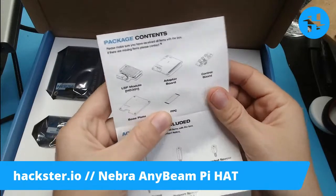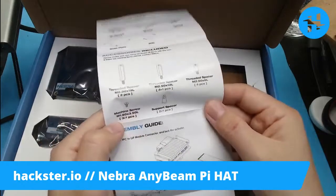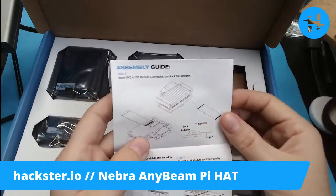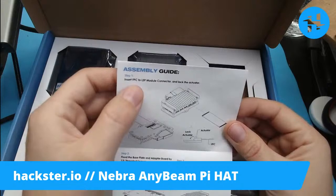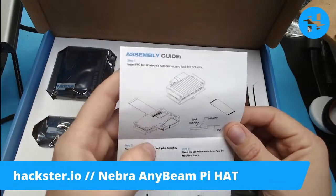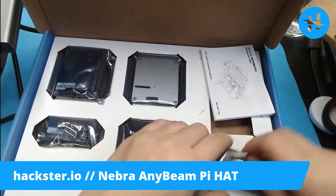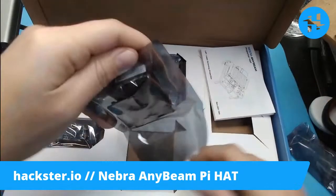You've got little spacers, standoffs, and machine screws. The assembly guide says: insert the flexible cable — an FPC cable — to the LSP module connector and lock the actuator. I have a secret pleasure — I really enjoy putting together these little locking ribbon cable connectors.